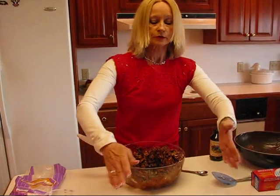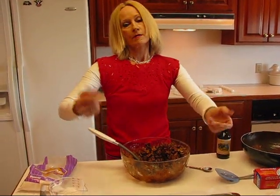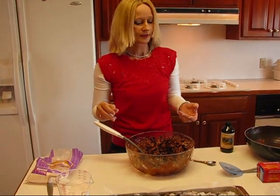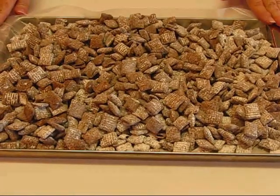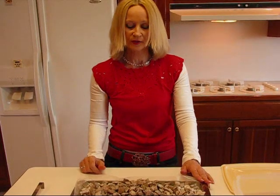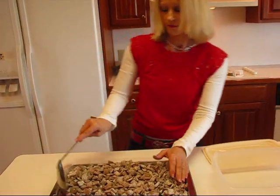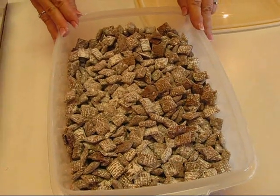They're cooled down quite a bit, so I wouldn't store them quite yet, but I would start eating them right now. When you do get ready to store them, put them in a Ziploc bag, a Tupperware container, or any plastic or glass container with a lid. I finished my second batch, poured it over the top, and spread it out — and now these are cool. If we were ready to eat them right now, I'd put them in little serving bowls for munching. Have you tried these Chex Muddy Buddies, or more properly known as Puppy Chow?